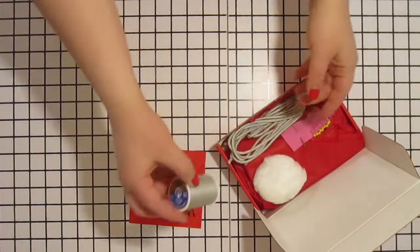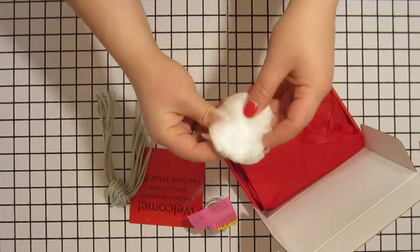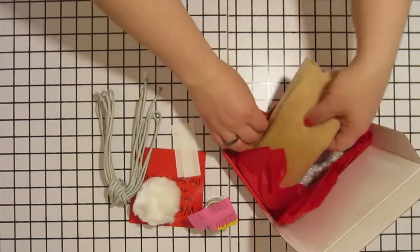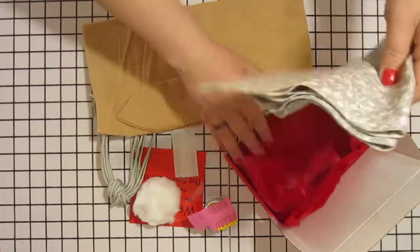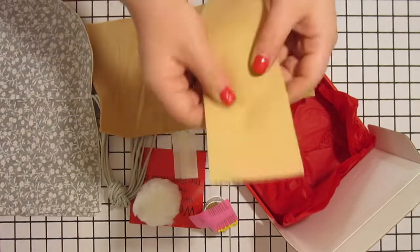When we unpack this month's box we are going to find a spool of thread, some pins, a hand sewing needle, and a sewing machine needle. We also have some paracord string and a fluffy bunny tail, some webbing, and our fabric pieces.